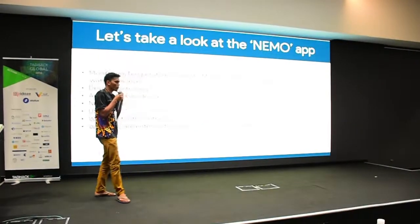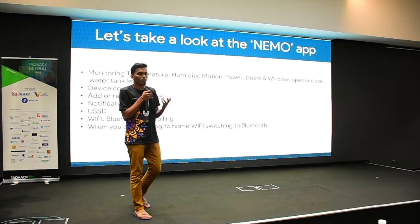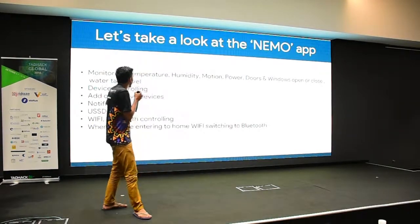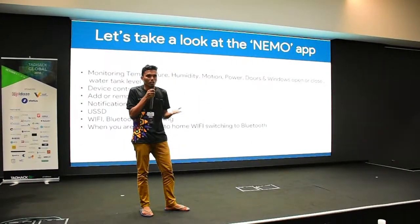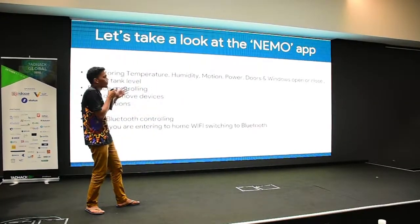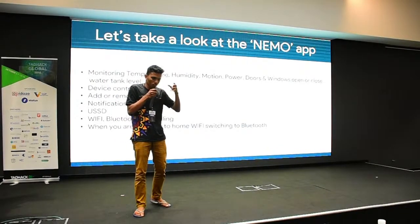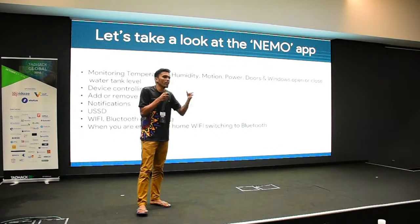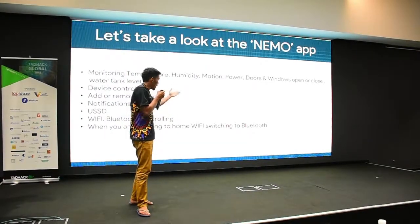We have the Nemo app on mobile. The Nemo app can monitor temperature, humidity, motion, whether your doors are open or closed, and water tank level. When you are in your house, it will automatically detect you are home and connect via Bluetooth. When you are outside the house, it will connect via Wi-Fi.